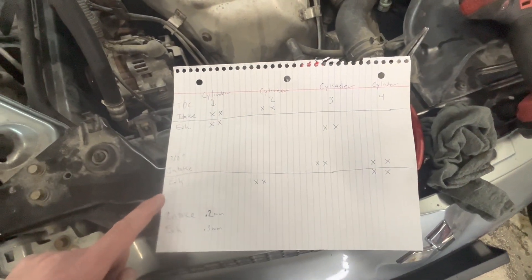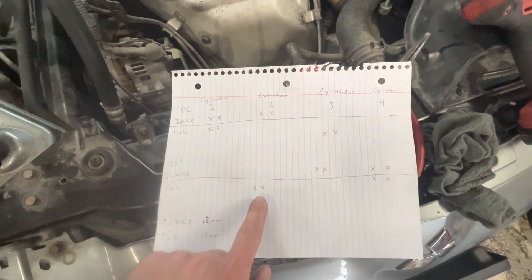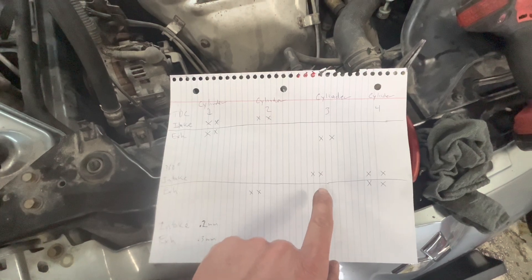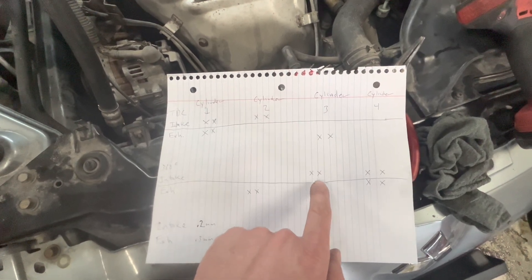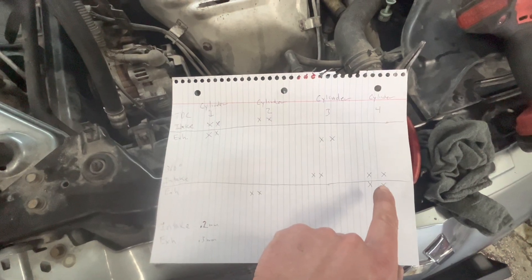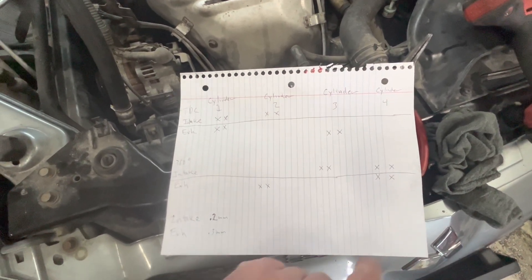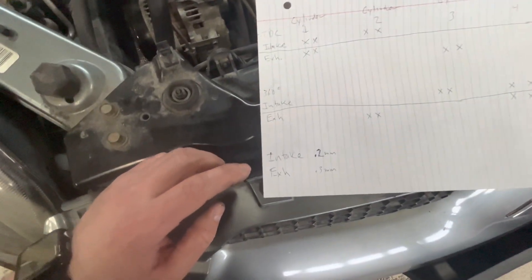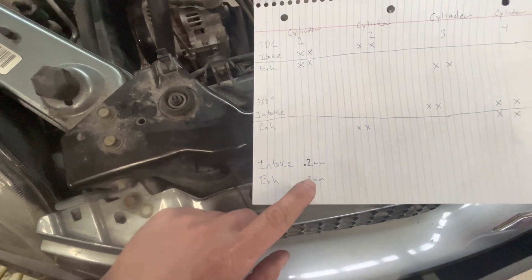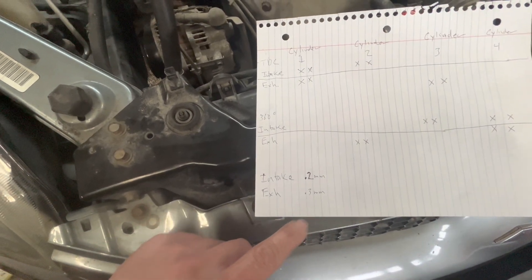When it's 360 degrees out, you're going to adjust the exhaust on cylinder two, intake on cylinder three, and also both exhaust and intake on cylinder four. All intake adjustments are 0.2 millimeters and exhaust adjustments are 0.3 millimeters.